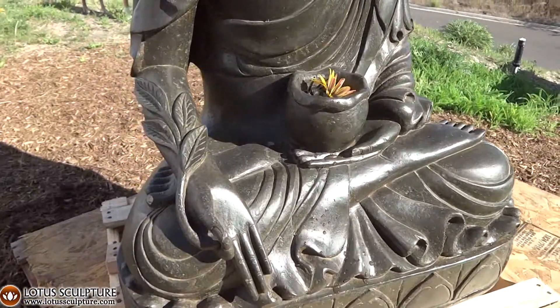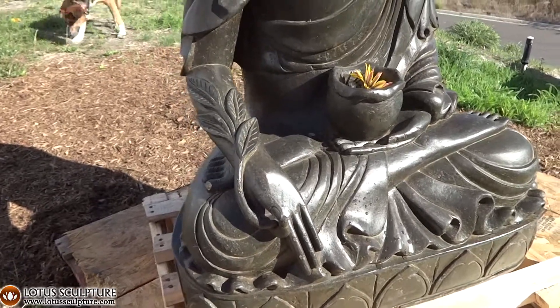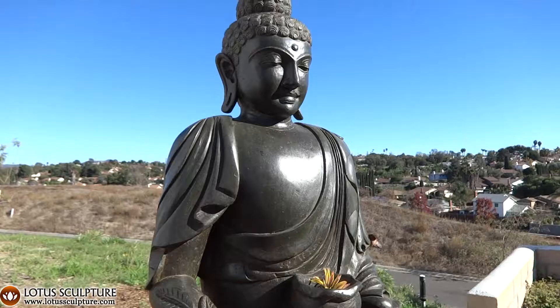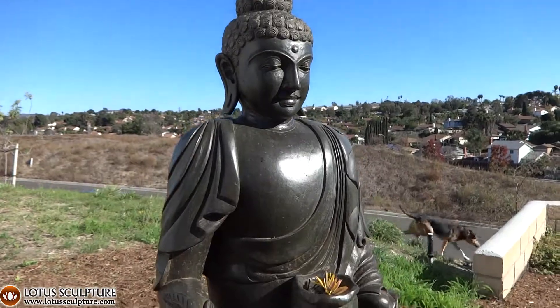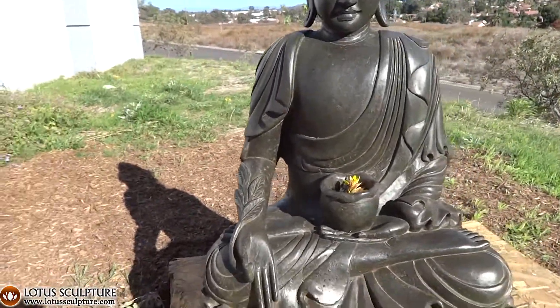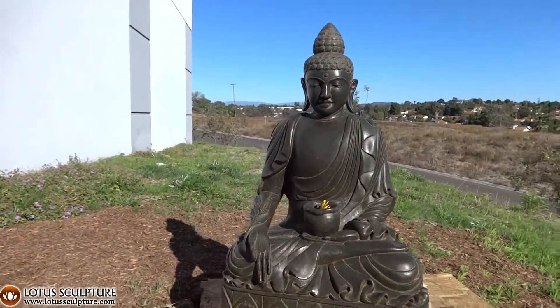This is Kyle, the founder of Lotus Sculpture. This Medicine Buddha has an alms bowl in his lap. The bowl can be filled with water. You can put a flower in it, really any offering to Lord Buddha. You can even put a candle in it at night, which would be a beautiful effect.